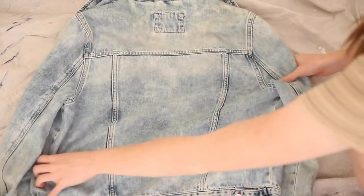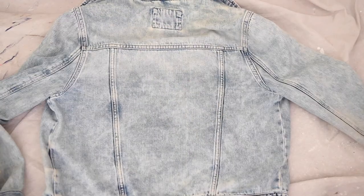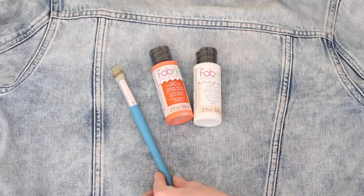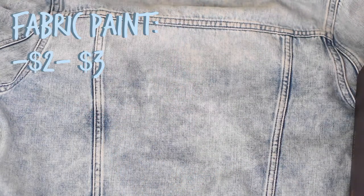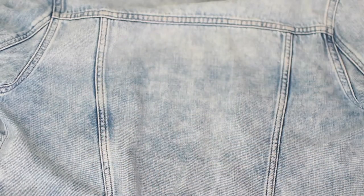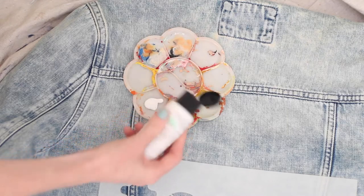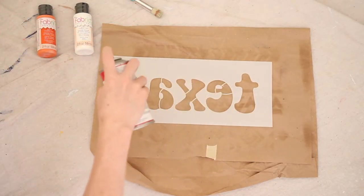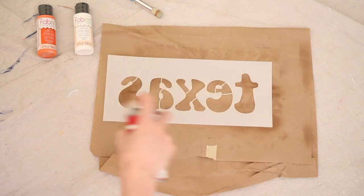Make sure you really smooth out your jacket so you have no wrinkles that are going to mess up your painting. For my paint I'm using orange and white fabric paint, which was around two or three dollars each. If you have a ton of acrylic paint, you can also buy fabric medium, which mixes into any acrylic paint and turns it into fabric paint. Our last step before applying the stencil is to spray it with spray adhesive — this will make sure it really sticks to the denim.